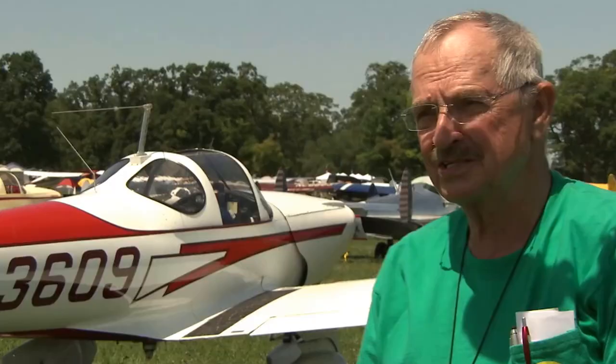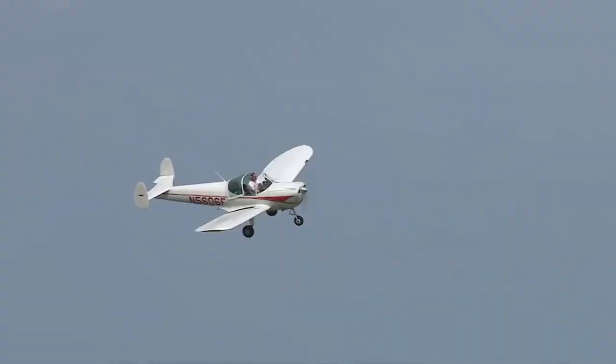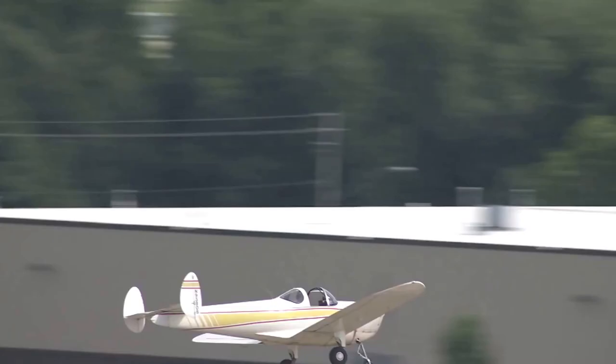It's just a neat little plane. You can fly it with the windows open on the side, which kind of gives you that open cockpit feel. It's economical — burns less than 5 gallons per hour normally — and the normal cruise speed is around 100 knots for most of them.